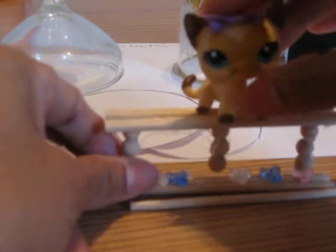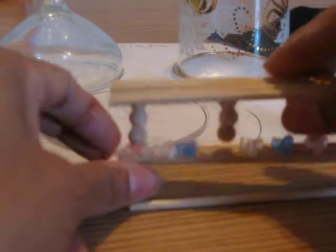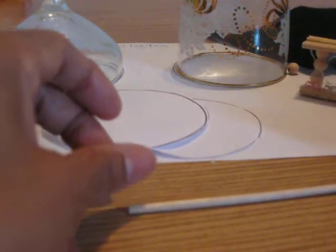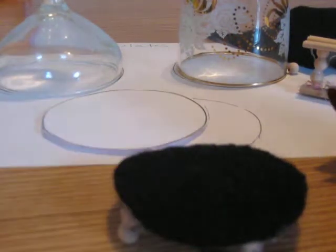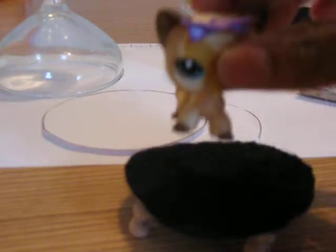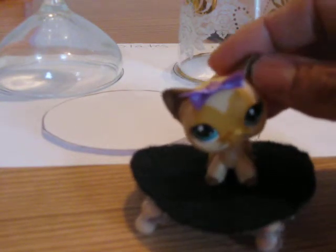So there we have it. Today's video is how to make gymnastic items for your LPS. And I really think that kitty cat really wants to jump on her trampoline. Whee! From us to you, Littlest Pet Shop Fan.